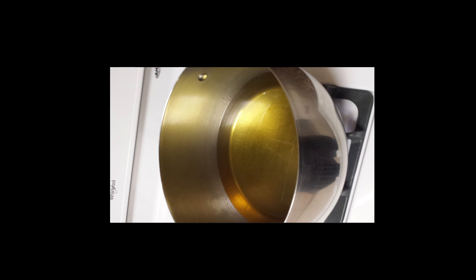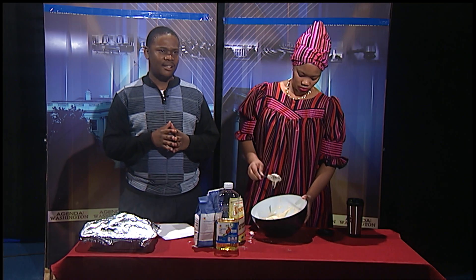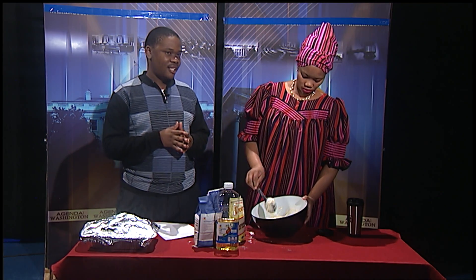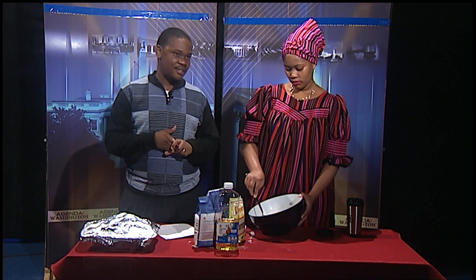You gently scoop the dough into the pan. Stay at the pot and rotate the donuts as they cook.